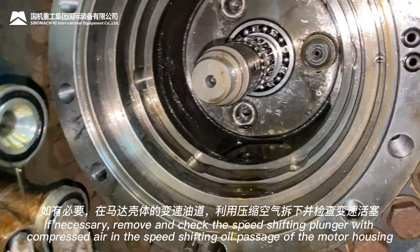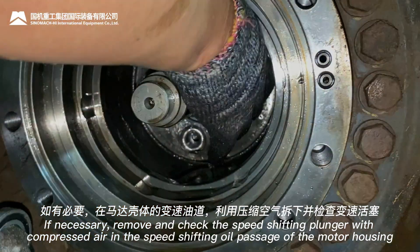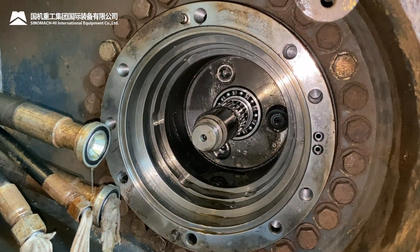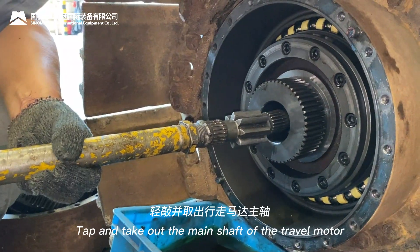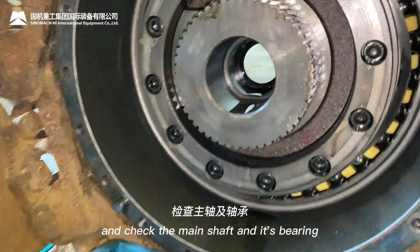If necessary, remove and check the speed shifting plunger using compressed air in the speed shifting oil passage of the motor housing. Tap and take out the main shaft of the travel motor, then check the main shaft and its bearing.